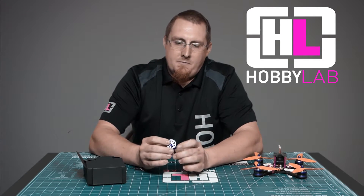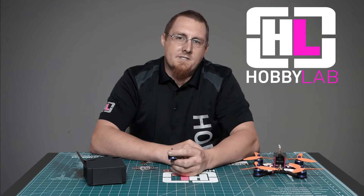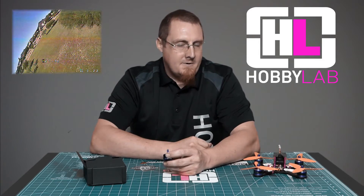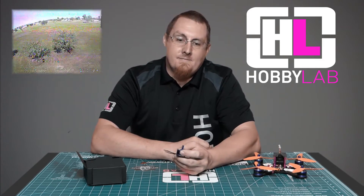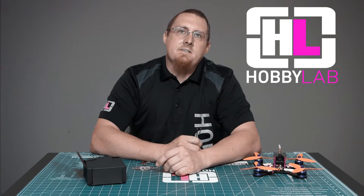We have a new segment too that we will be doing called Will It 6S, and sure enough we ran this quad with 6S on it and went wide open throttle on a 6S for about 15 seconds and the motors actually held up pretty well. They were quite warm and I don't recommend it, but it will 6S.